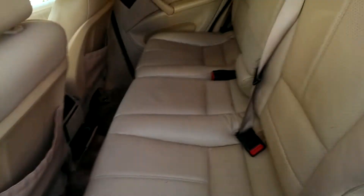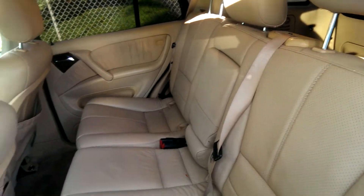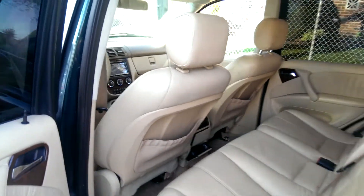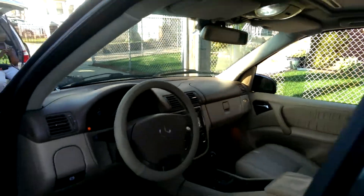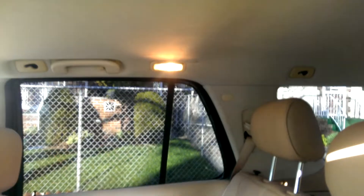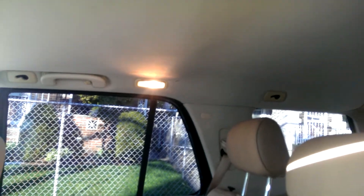The rear seats look in perfect condition. I've already changed the dome lights to LED bulbs. I actually got the wrong bulbs for the back — I thought they were the same size as the dome lights but they're smaller, a different size, so I have to go to AutoZone tomorrow to get the right LED bulbs.